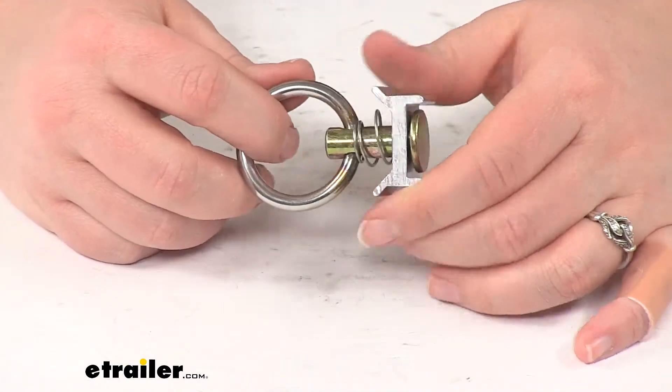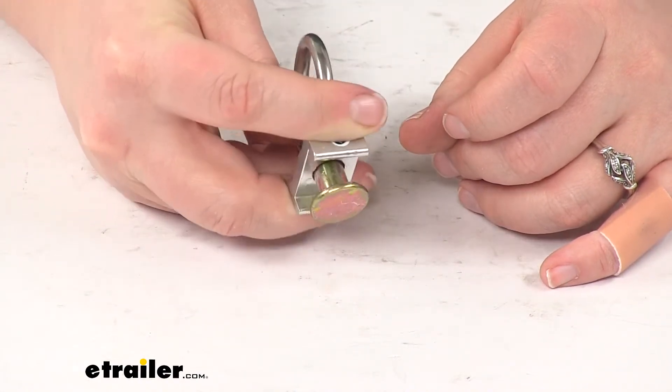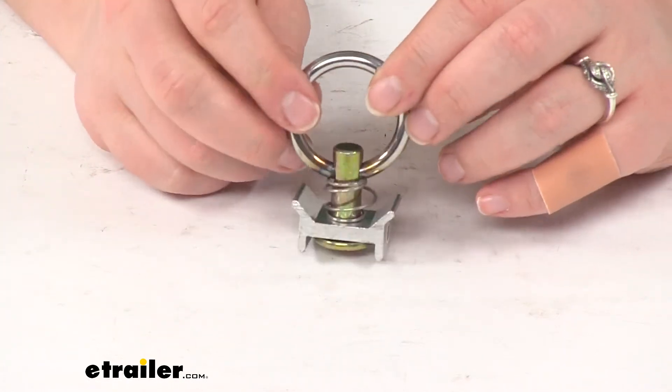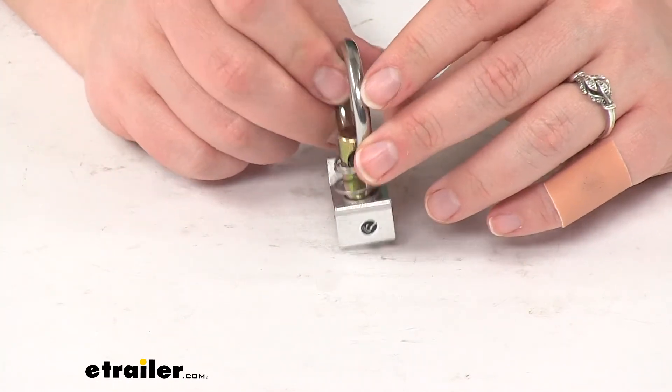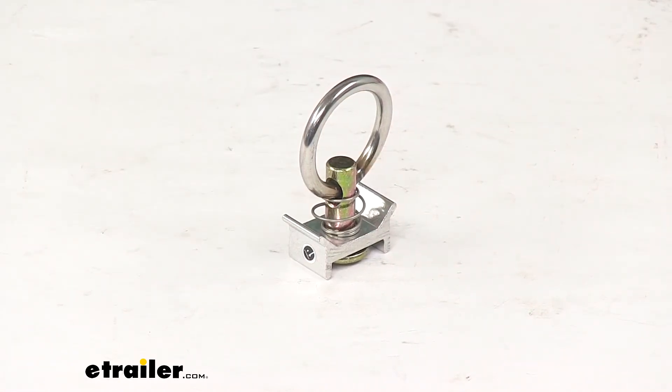So as you can see, it's going to be a really easy, quick tie down to use with your track. Just push the plunger in and slide it along the track to get your cargo secured down tightly. And that's going to do it for our look at the Tie Down Anchor for Tow-Rax L-Track Single Stud.